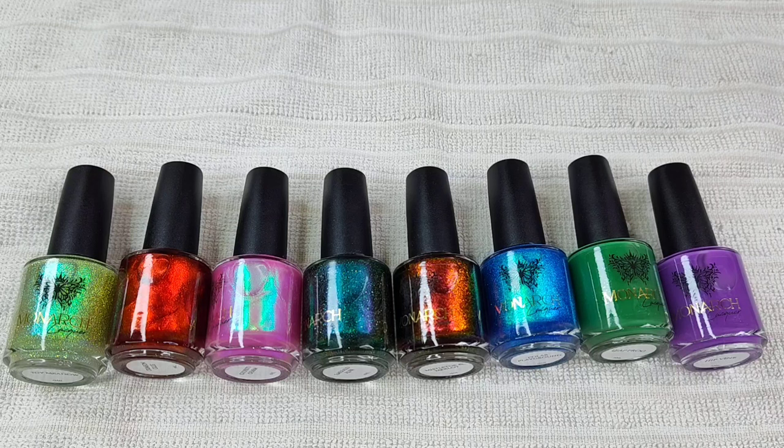I picked up three polishes that are in the green category — the ones I've really been wanting. A couple of these are brand new to her site. I got some shimmers, reflective glitters, and creams. The whole works. So let's go ahead and just get into it.